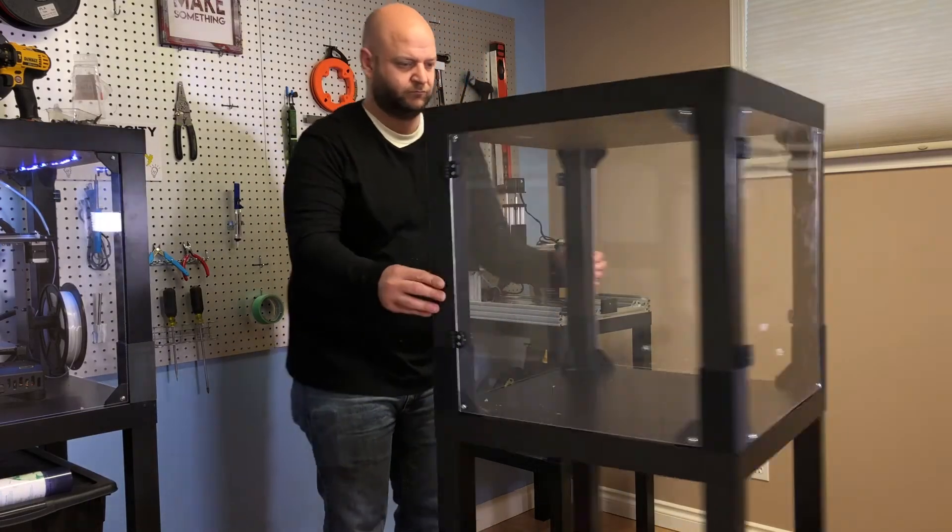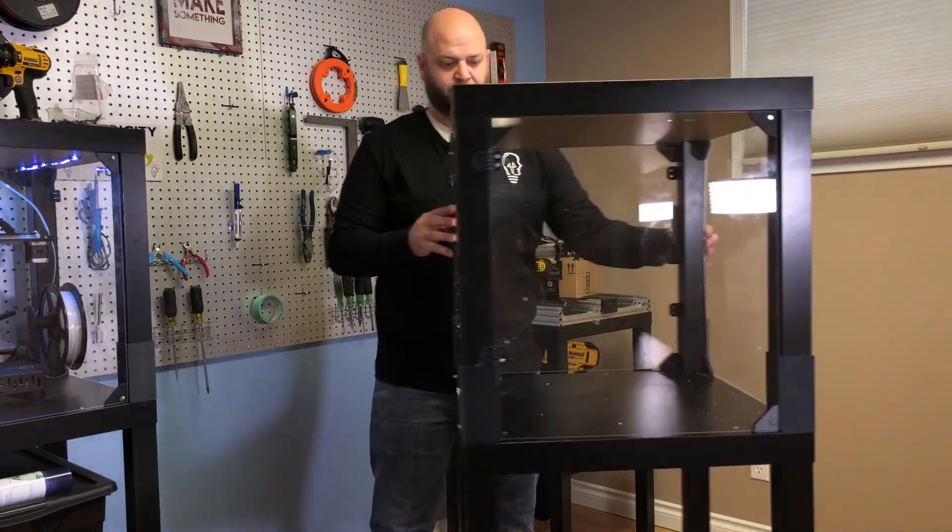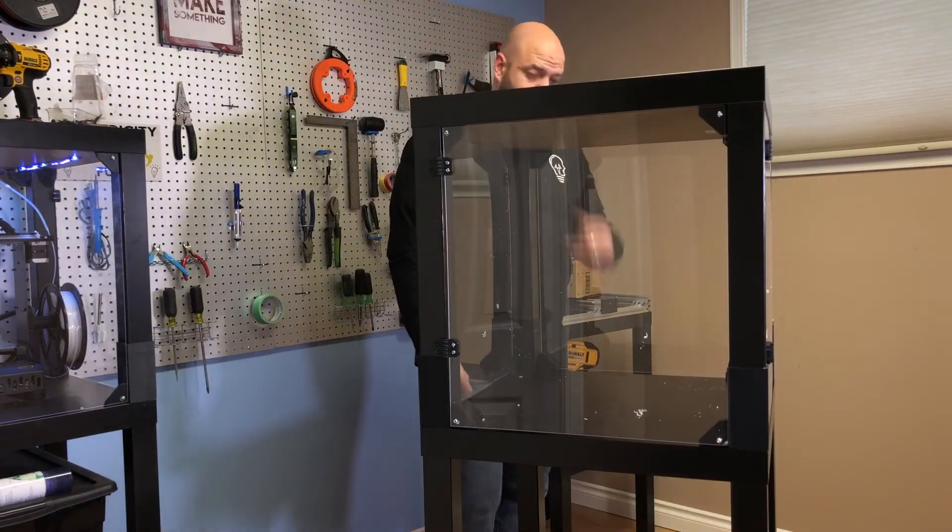Here's a look at the finished project. This entire project cost about $80 including the tables, the panels, the screws, and all of the 3D printed parts.